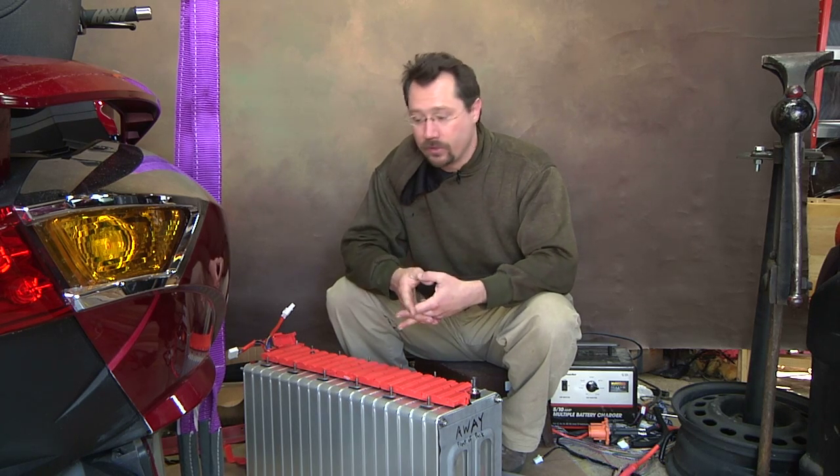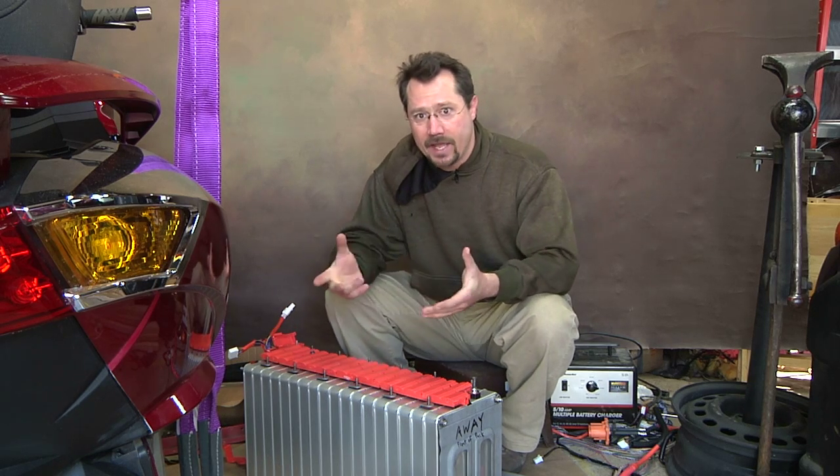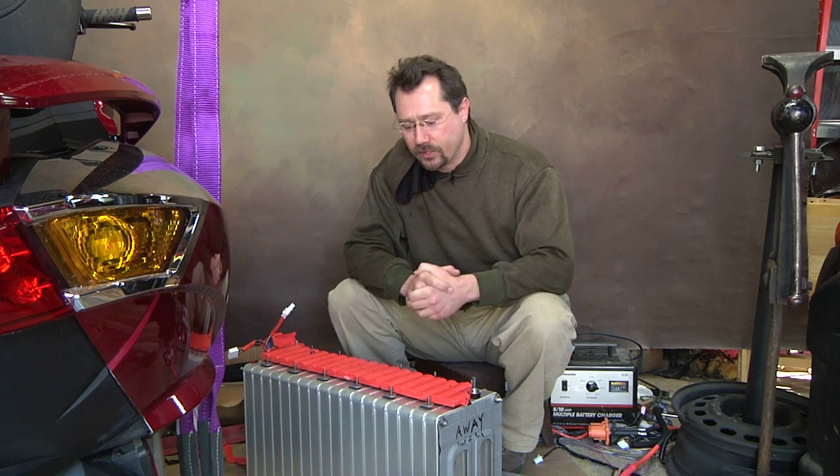A couple of things I still have to figure out: I want to put an ammeter shunt on here, and that's going to go to the cycle analyst, which is basically a fancy electric bike computer. It should work pretty good on the Vectrix here.